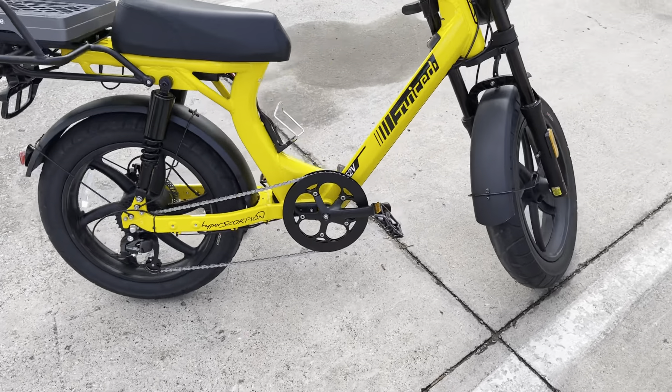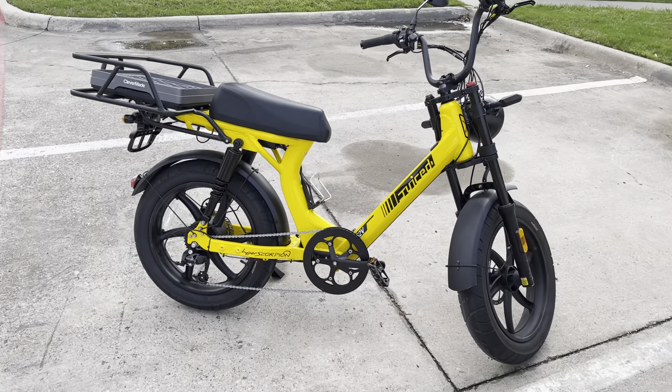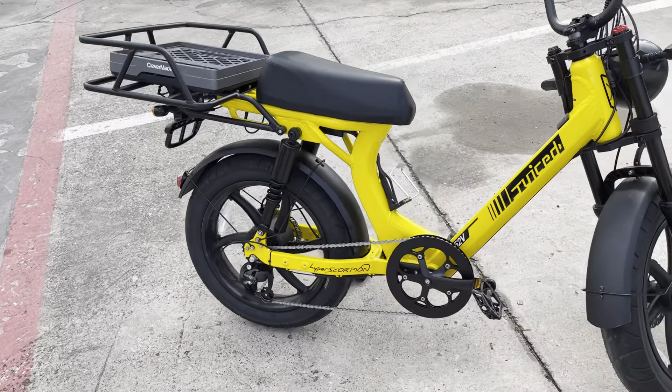And that's the problem — the battery doesn't want to go in. I got the videos, but this is the bike. Looks good.